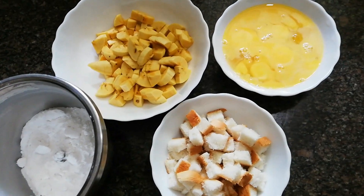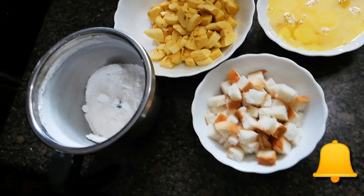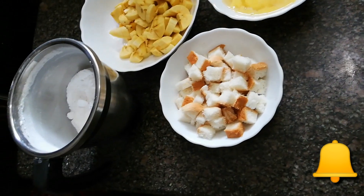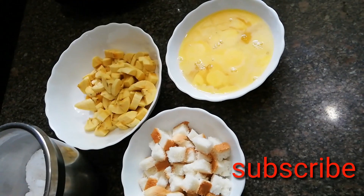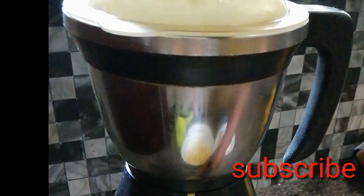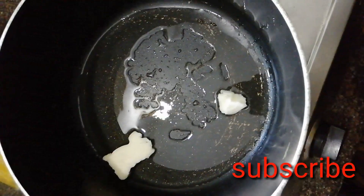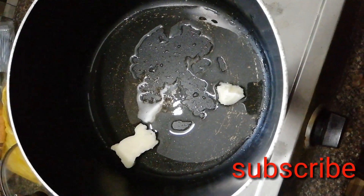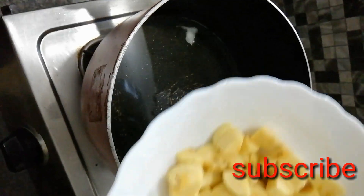I am going to cut the bread and mix it. Please mix it in a pan as well. I will also mix the bread.